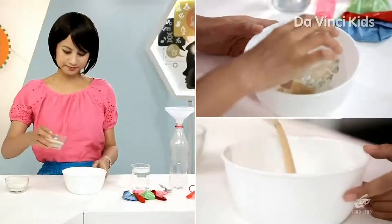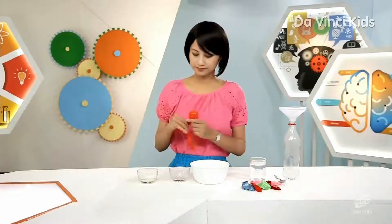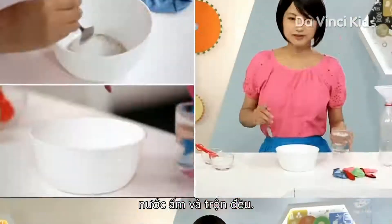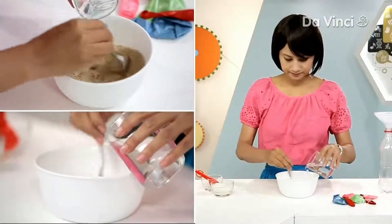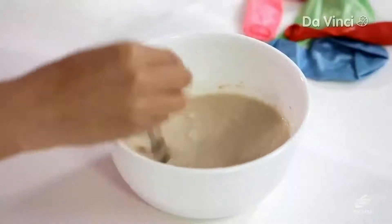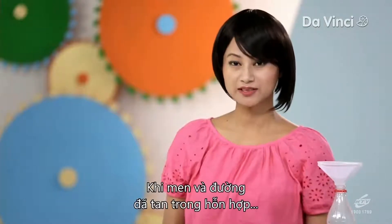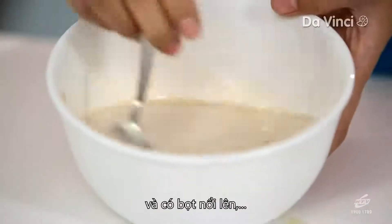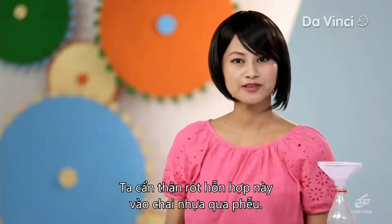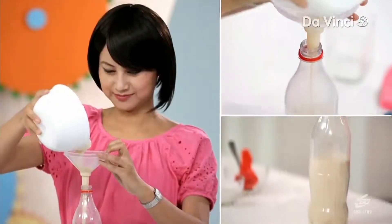Now I'm going to mix the yeast, the sugar, and warm water. That was 30 grams of active dry yeast, two tablespoons of sugar, water, and stir it well. Once the yeast and sugar have dissolved in the mixture and you see enough bubbles, this is due to the release of carbon dioxide. We're going to pour the mixture carefully into the soda bottle using a funnel.